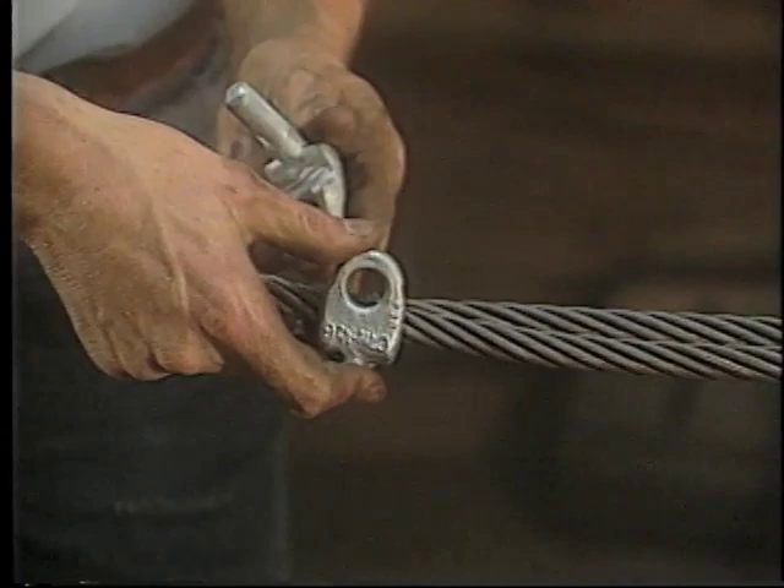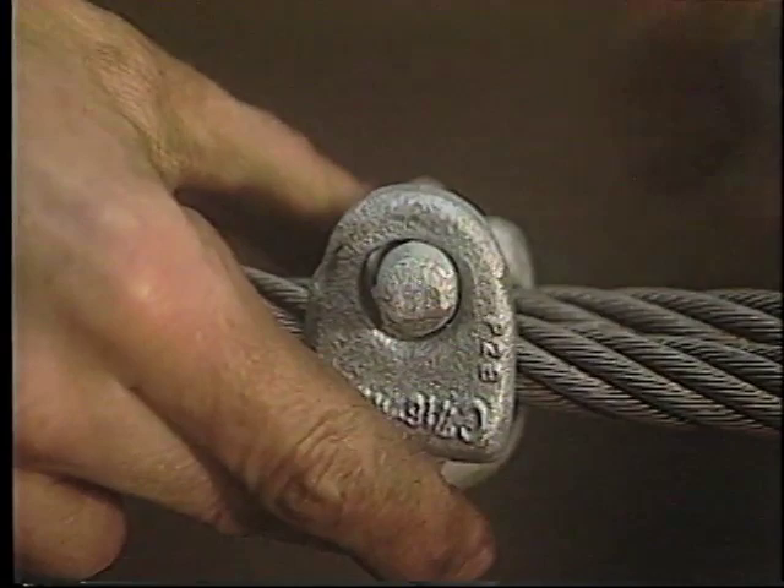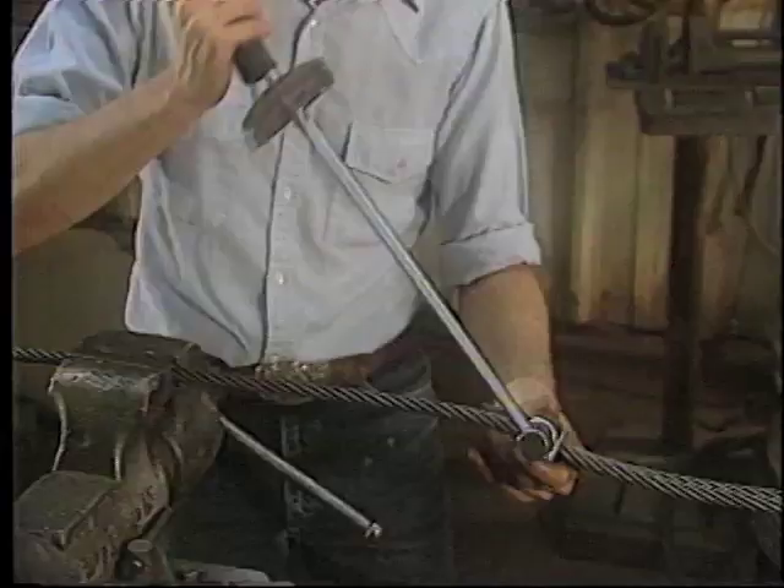As the clips are installed, it's important to remember that the first clip is applied one base width from the dead end that we seized earlier. Once the nuts are placed on the fist grip clip by hand, the nuts on this first clip must then be tightened evenly. Using a torque wrench, alternate tightening from one nut to the other until reaching the recommended torque.